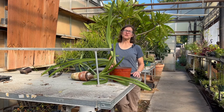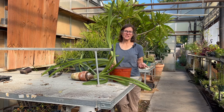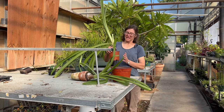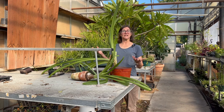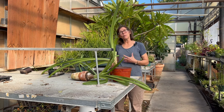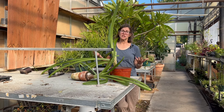Amaryllis bulbs are a traditional holiday favorite because of their beautiful blooms throughout the winter. I never like to throw mine away, so if you're like me and you've kept your amaryllis bulb in a pot and took it outside — letting it get sunlight to force energy down into the bulb — what do you do in the fall when it's time to bring it back inside to get it to bloom?